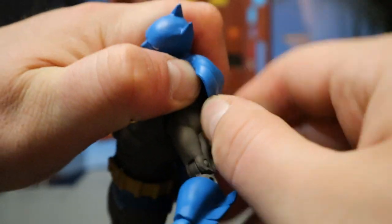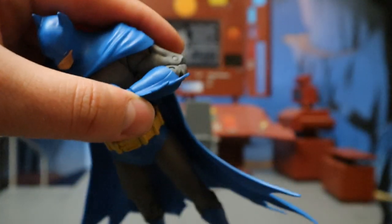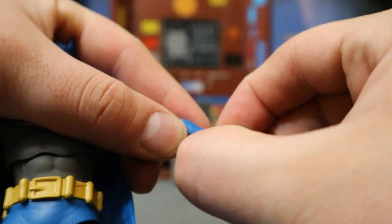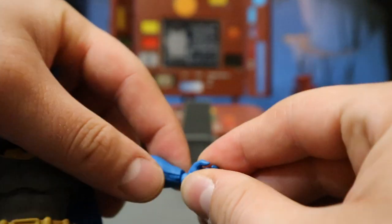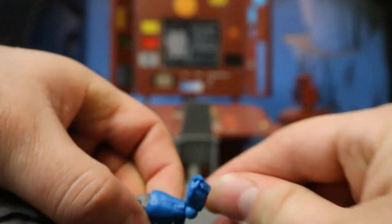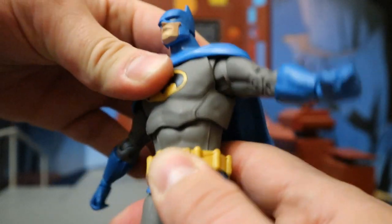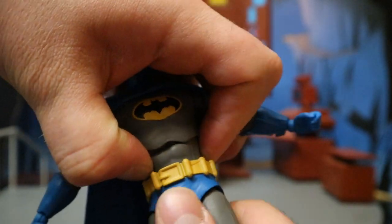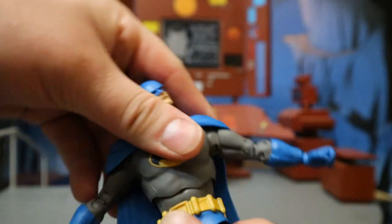Below that he's got a bicep cut, double jointed elbows that can go pretty much all the way in. His wrist has a ball between the forearm and hand — it can rotate at the top and at the base as well, and it's hinged. If you want to change where the hinge is, you can hold it in place, rotate the hand, and it's going to be hinged differently. He's got a big ball joint in his torso — can rotate around and go forward and back. He's got another ball joint above his belt at the base — it can rotate a little bit less and can also go forward and back, giving him a huge range of motion in his torso area.